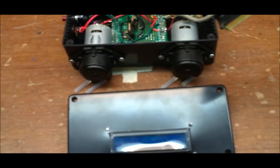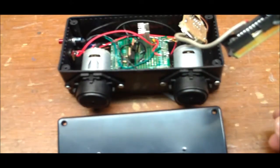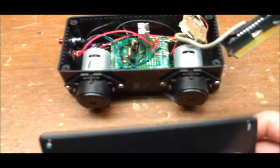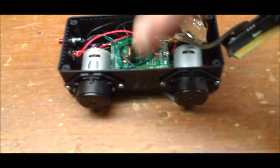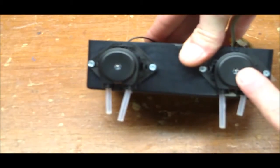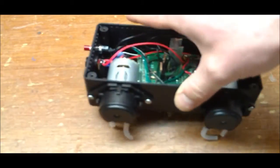Hello everybody, welcome back, this is Carl. Today I'm going to talk about my do-it-yourself Arduino dosing pumps for my aquarium. I have two peristaltic pumps that I bought off eBay, about $12 a piece delivered.